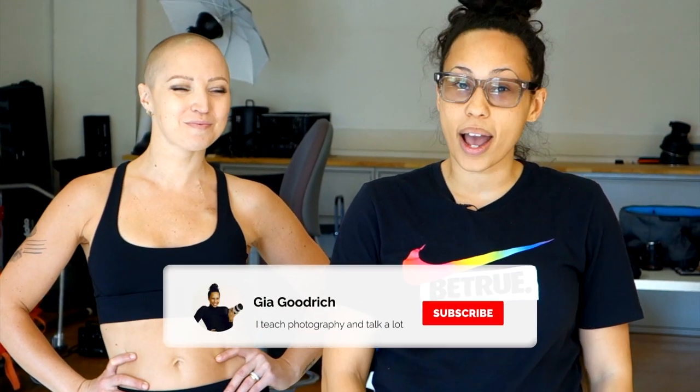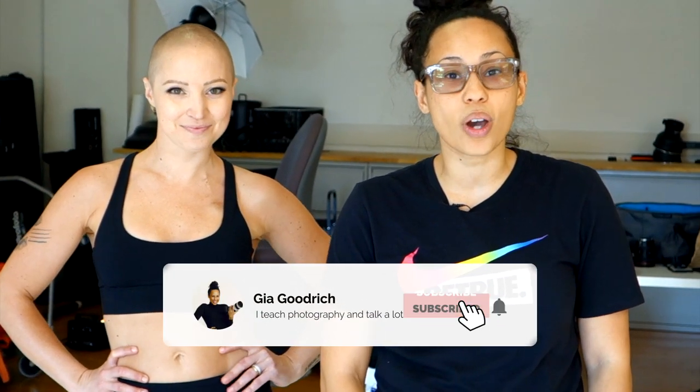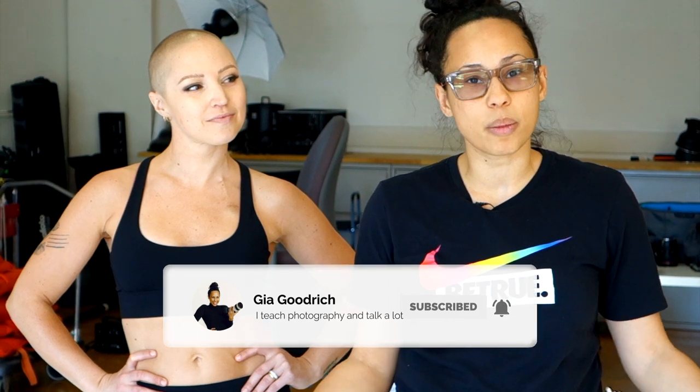We did it, guys! If you like this video, give it a thumbs up. And if you haven't already, be sure to subscribe, because every week I'm coming out with new content to help you be the badass photographer of your dreams.